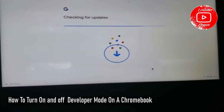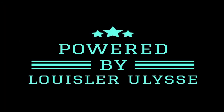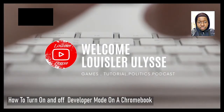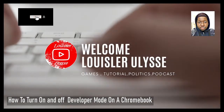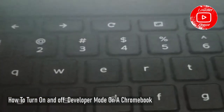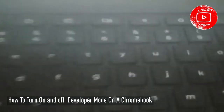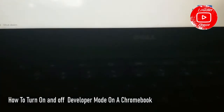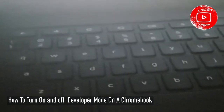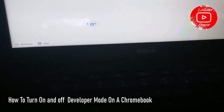Once again, I had this Chromebook — the issue was the person forgot their login and password. What I did to wipe the system down: I pressed the Escape button and the Refresh button, and after that I clicked the Power button. After that it loaded and I was able to log in with the password.